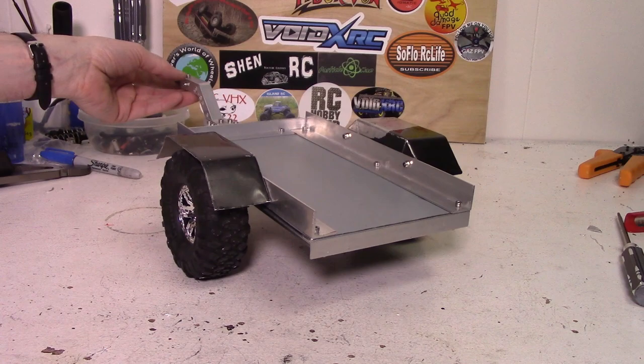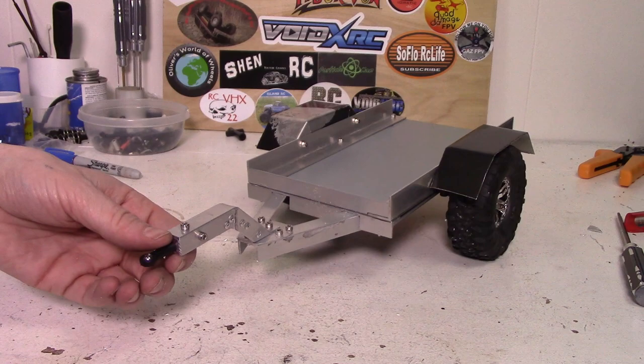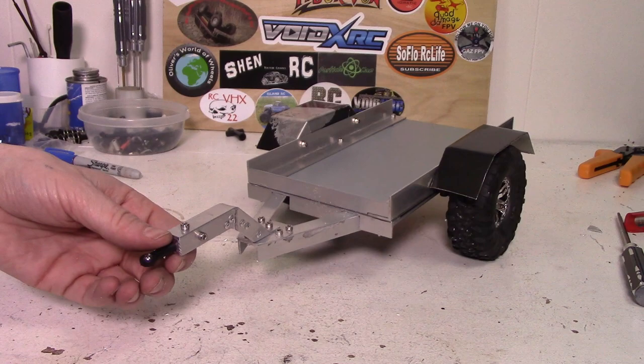I hope you guys have enjoyed this small RC trailer build. I hope you guys have picked up some useful information from it. If you have any questions, comments, or suggestions make sure to leave them below. If you'd like to see more content like this make sure to subscribe and click the bell. Thanks for watching and I'll see you guys next time.